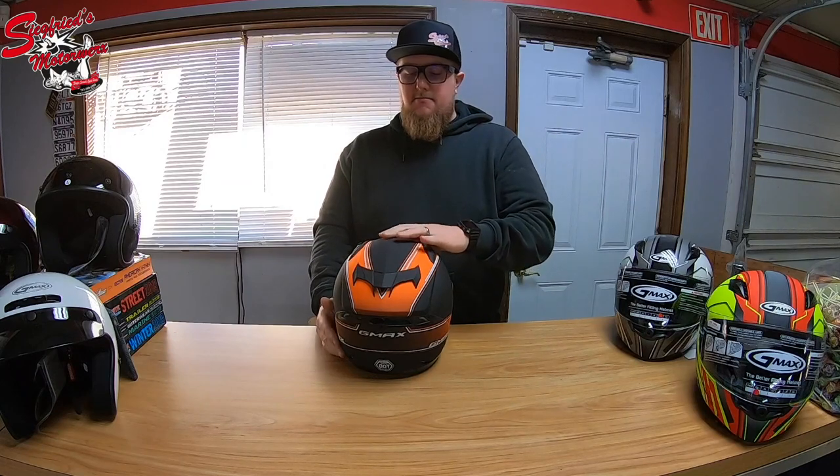Right off the bat, this helmet is a matte finish in high-visibility orange. When you're riding motorcycles, scooters, or anything on the road, anything you do to increase your visibility is huge.